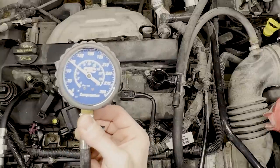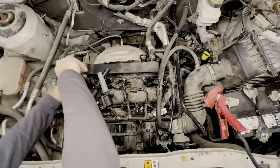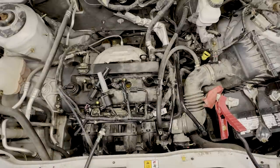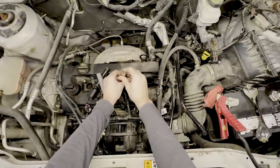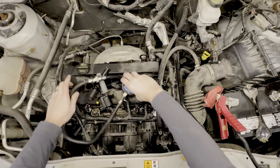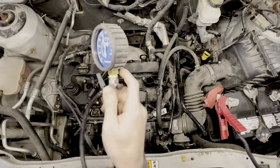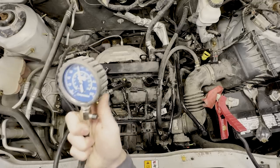We're sitting at about 90 PSI on cylinder one. I don't know if that's good or bad yet, so let's check cylinder three since we have that coil out already. Well, there's a big difference — that's maybe 140 PSI or so compared to 90 PSI. Cylinder one is definitely low on compression.